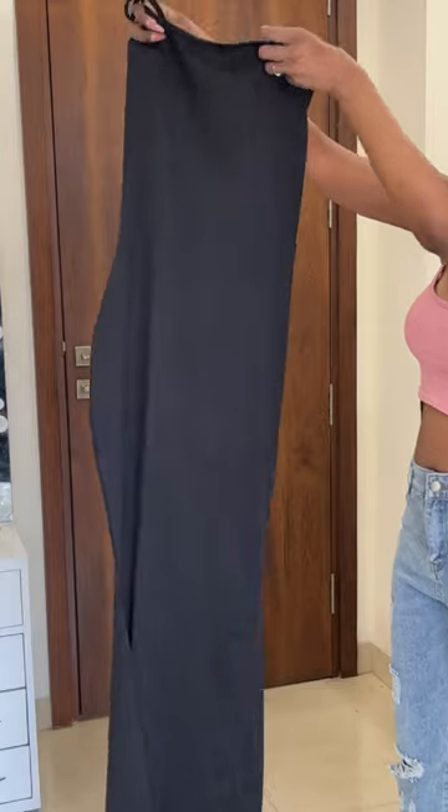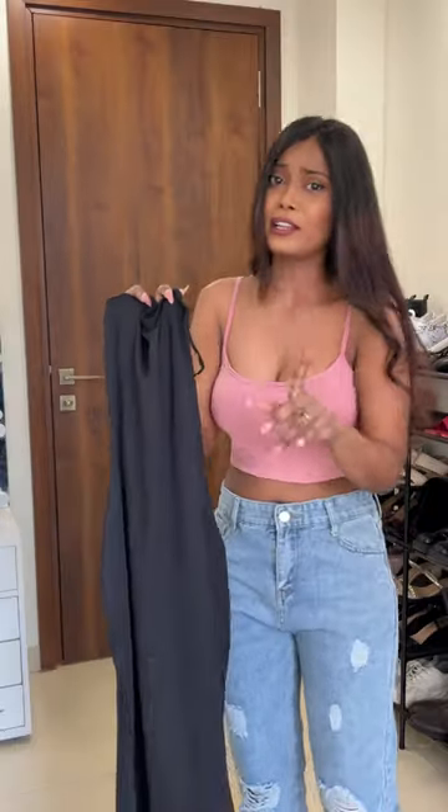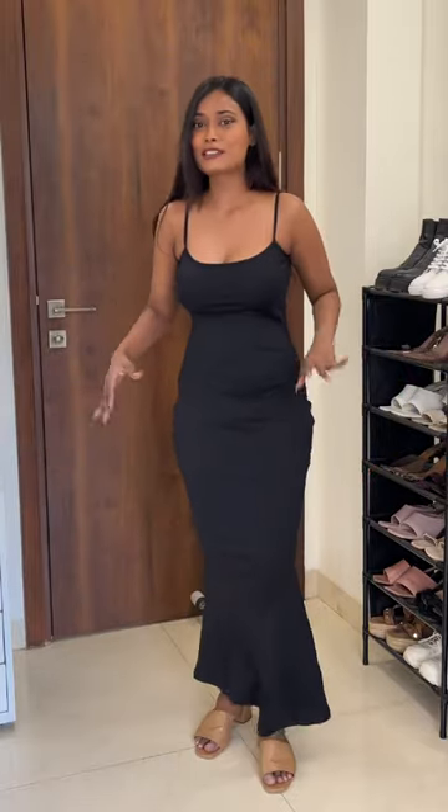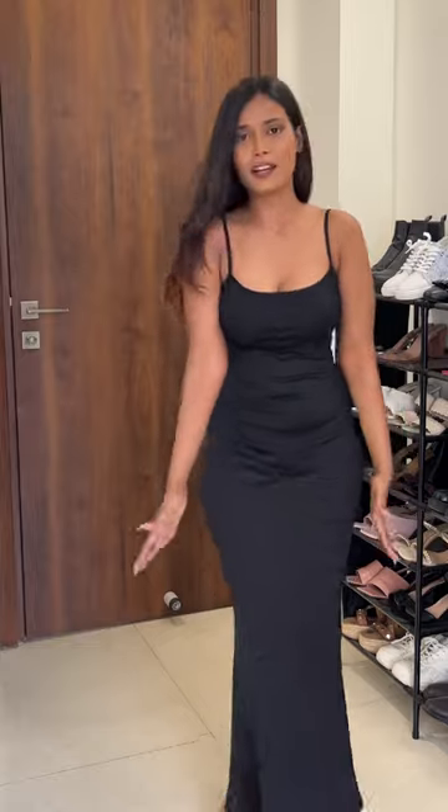This dress is a dupe of Skims, Kim Kardashian ka brand. Let's open the package — it's black color. Dress ko hips area meh aisa shape bhi hai. Yeah, that's interesting. I'm really excited to try this on. So what do you guys think? I mean, it looks really nice. Dress ke fit mujhe bhoat achhe laghi.